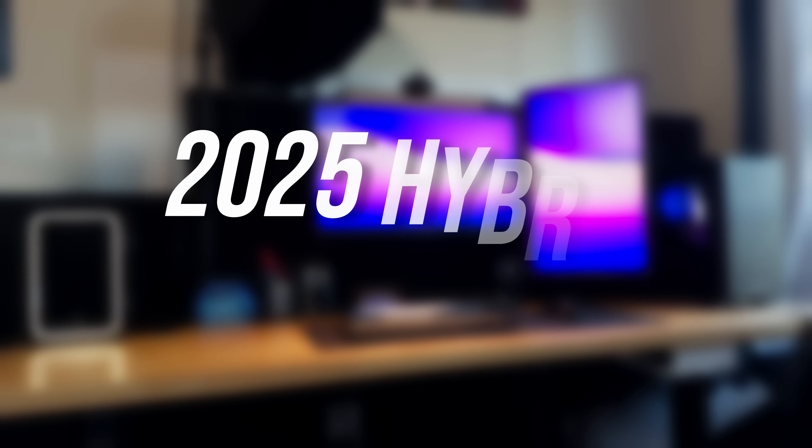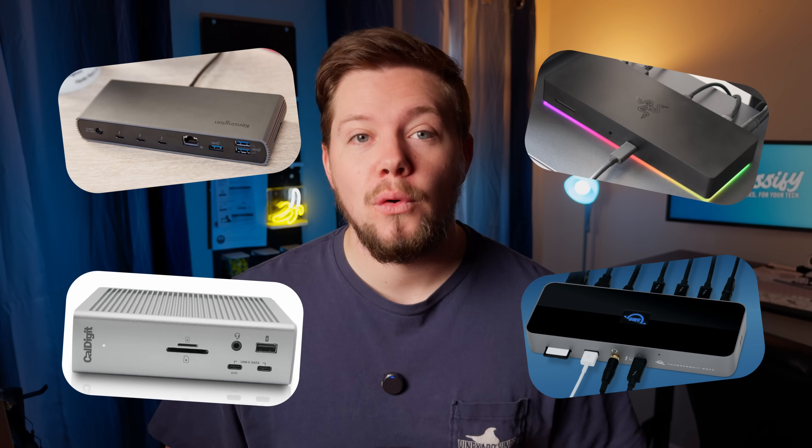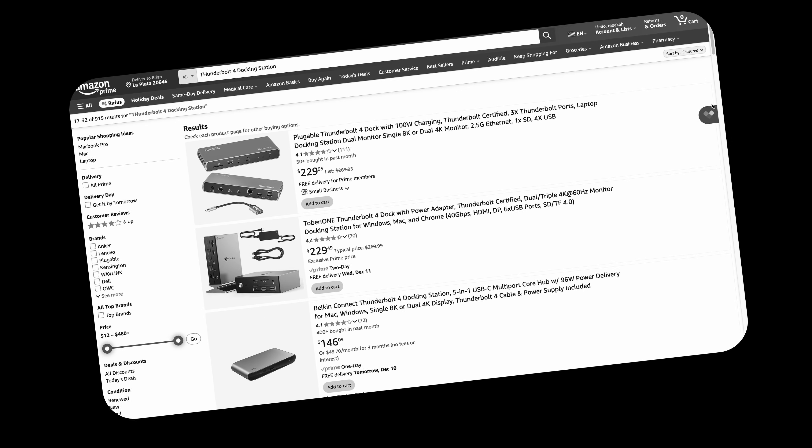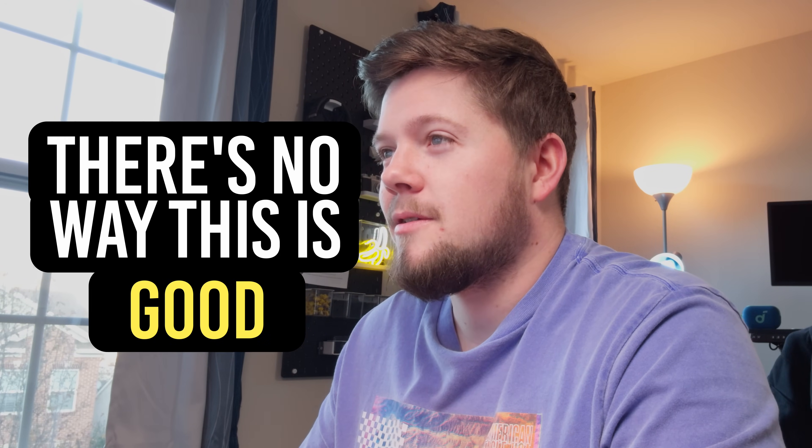I'm currently working on my 2025 hybrid desk setup, and one of the things that I need is a Thunderbolt 4 docking station. So after hours of scrolling on Amazon, that's when I learned something interesting — Amazon Basics has a Thunderbolt dock? There's no way this is good. But when I saw its price, let's just say I couldn't resist.